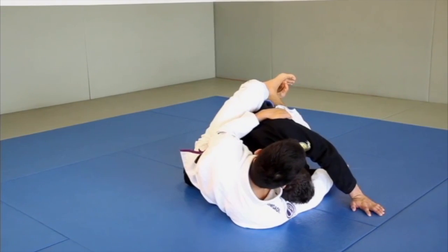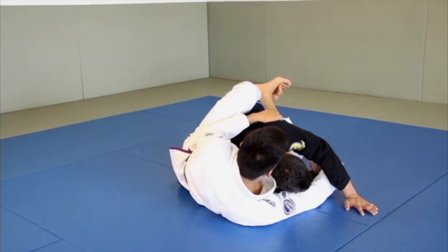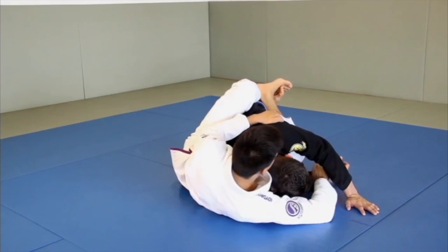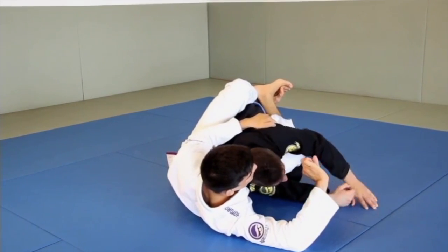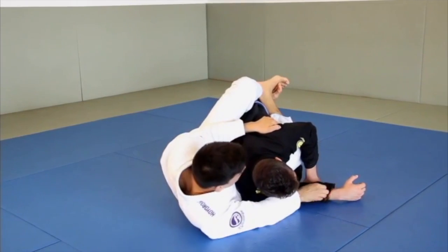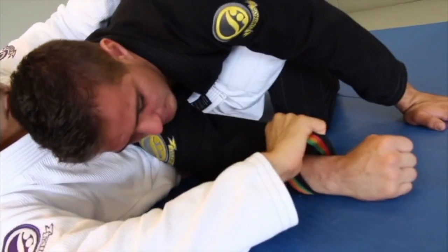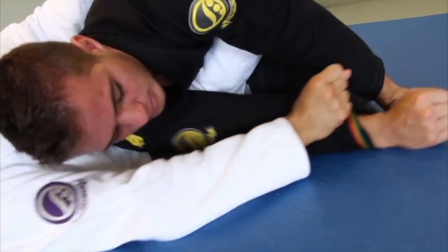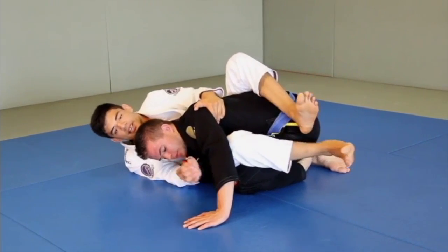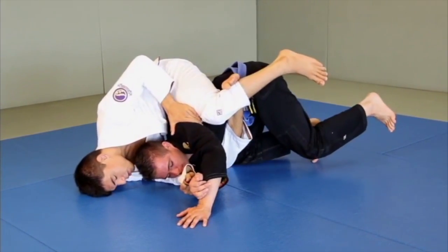So now if Ruben tries to posture, it's going to be really, really hard for me to do this. Now from here, I'm going to switch my grip from the sleeve to this side. Right now I'm grabbing his sleeve like this and it's a little bit awkward on my hand, so I'm just going to do a quick switch on the grip this way and now it'll be a lot easier for me to push his arm across. From here, I clap onto his hip with my leg and I'm going to keep pushing his arm across as I move my hips all the way around to his back.